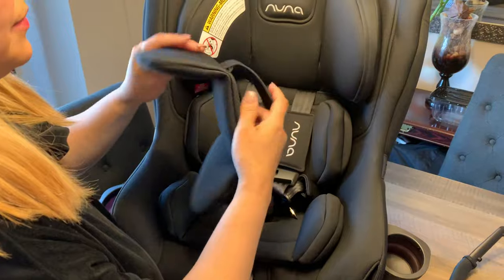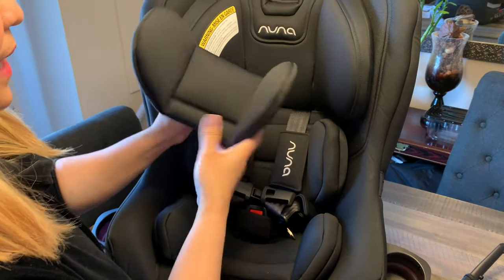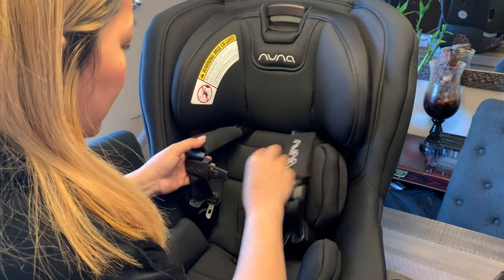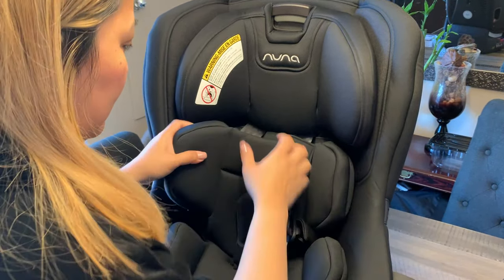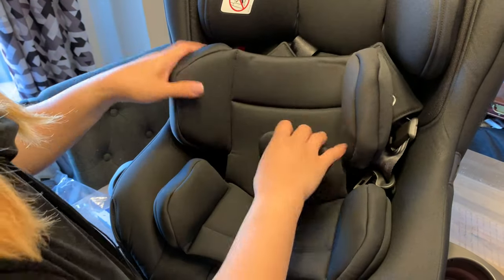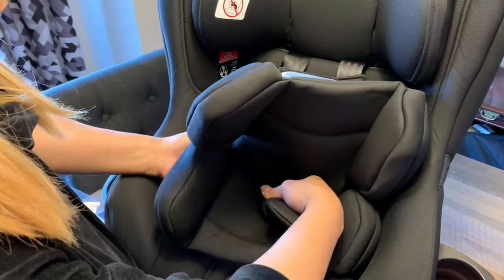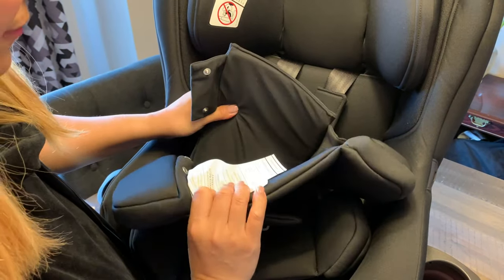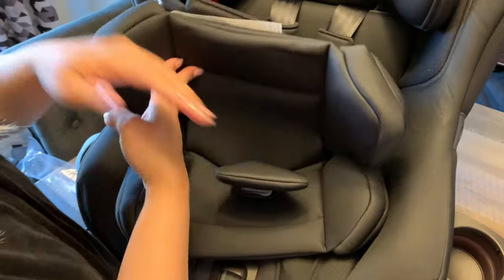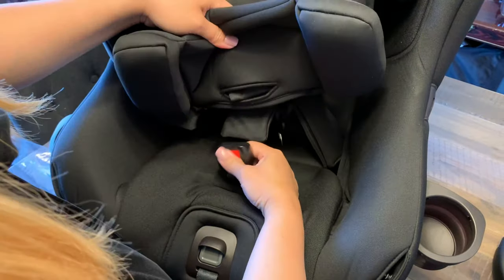So because our baby Calix is six months, we're going to remove the padding he doesn't need. I'm going to remove this one and then this one as well, because he is already heavier and doesn't need this type of padding. As you can see, it has a very nice fabric — easy to clean and easy to wash.